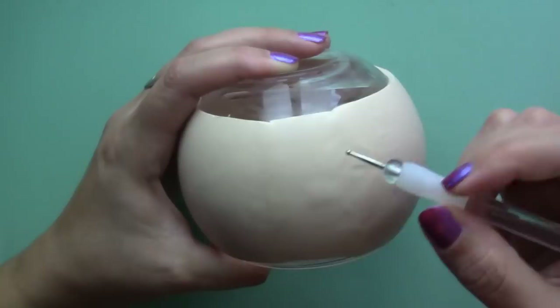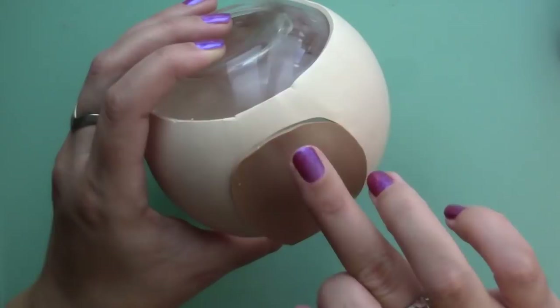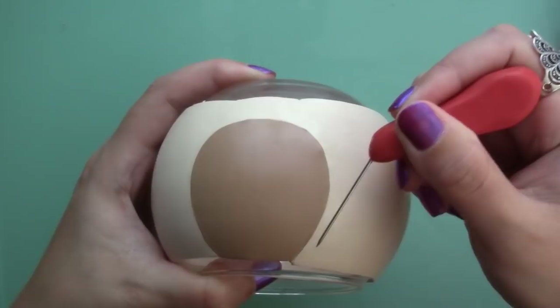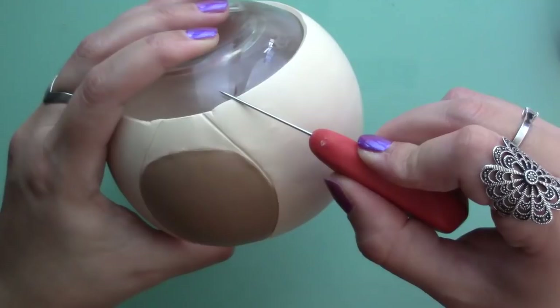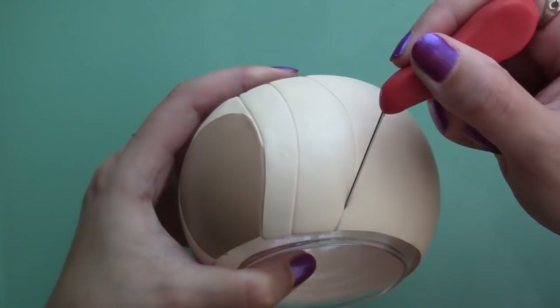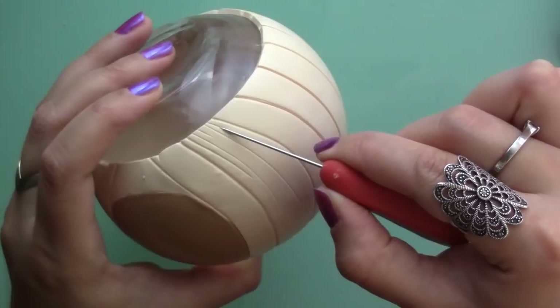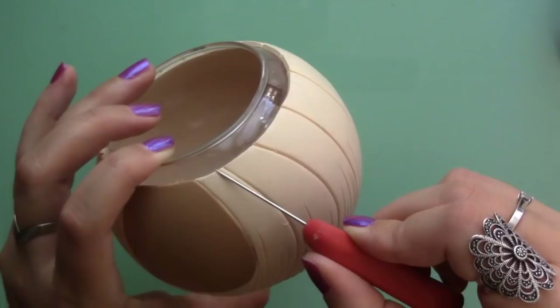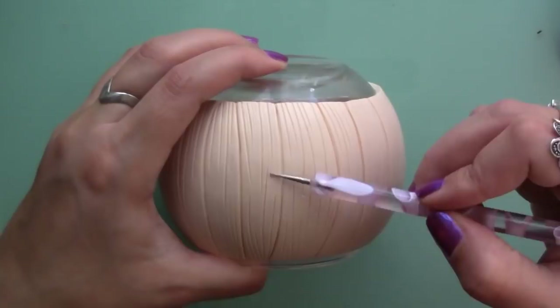Next, I traced and cut out the door so I could use a different colour. I fitted in the door and using a needle, I created all those pumpkin lines around the bowl. I added more texture with a pointy tool and a small bowl tool and then I went back over some lines with a toothpick to make them thicker.